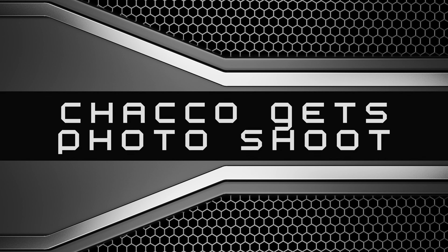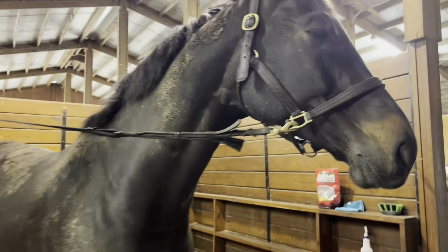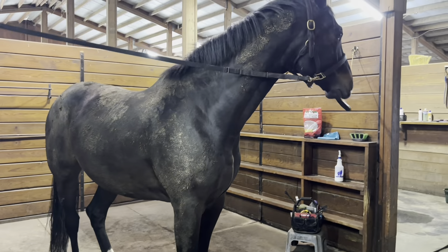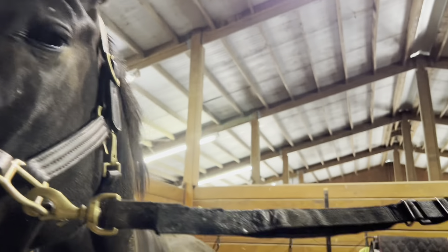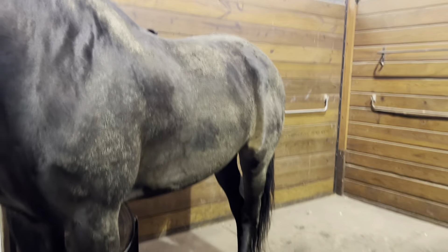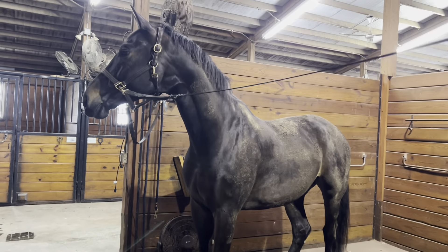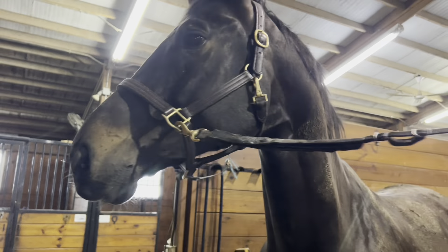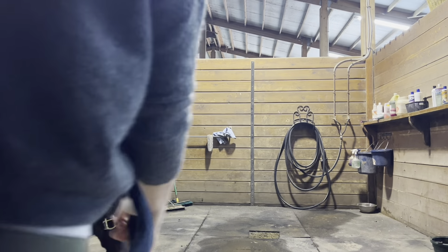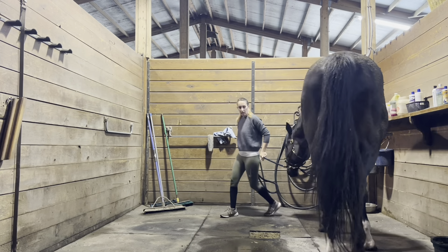Join me on getting Choco ready for a photo shoot today. I was asked if Choco could be in a photo shoot for a couple, and I said absolutely yes. I had one thing I asked for in exchange — one artistic photo of Choco — because I've always wanted some artistic photos to blow up and put in my house.